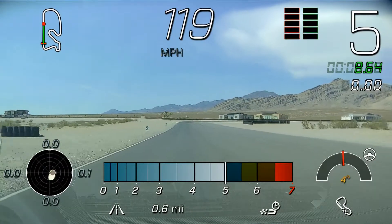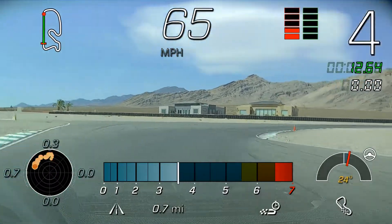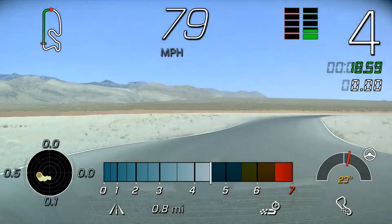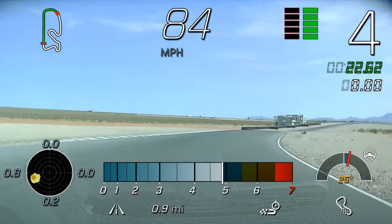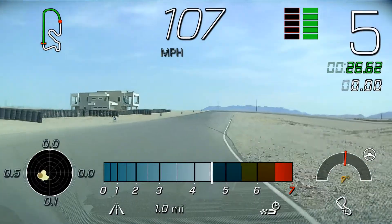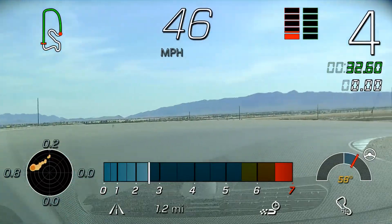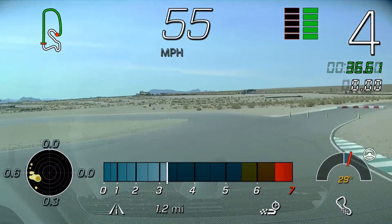Fifth gear, we're off the throttle, starting my braking, back and forth. You're looking for the apex here — all the way in, all the way down. I'll lift right here, let the car throttle steer in, and then back on the throttle. Back on the brakes, back down to fourth, still on the brake pedal, just coming off right there — all the way in, nice and tight.